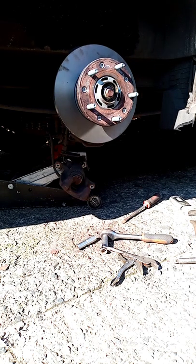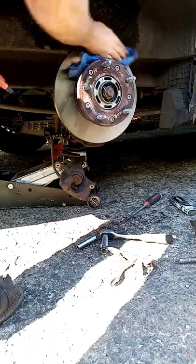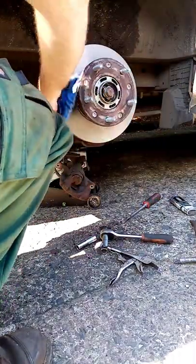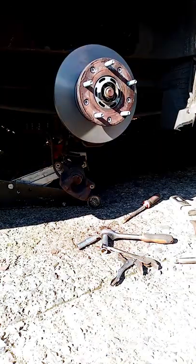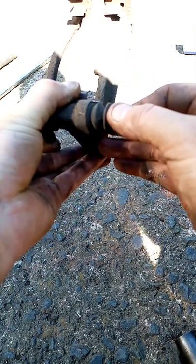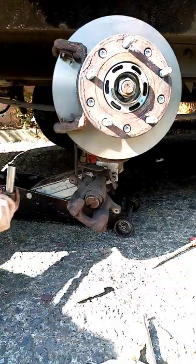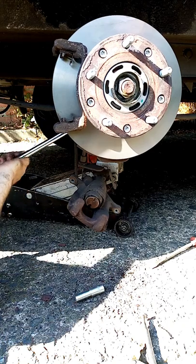Get the disc cleaned off with some brake cleaner — both sides of the disc. So I've lubricated these slider bolts up, just going to put them back in there like that. That's a must — they have to be lovely and free. Beautiful. That's the carrier back on. I'll just nip them up with the brake bar. Spot on.